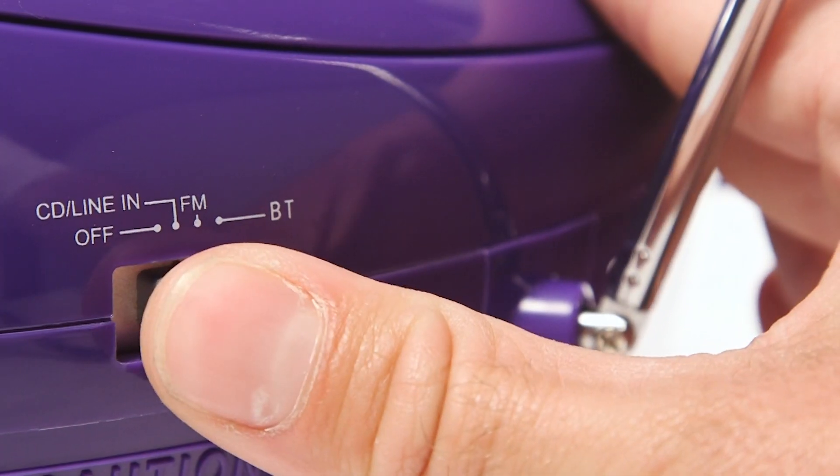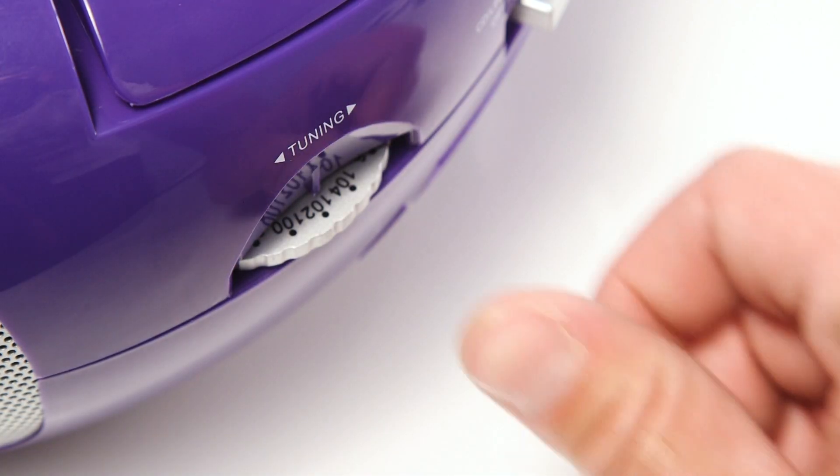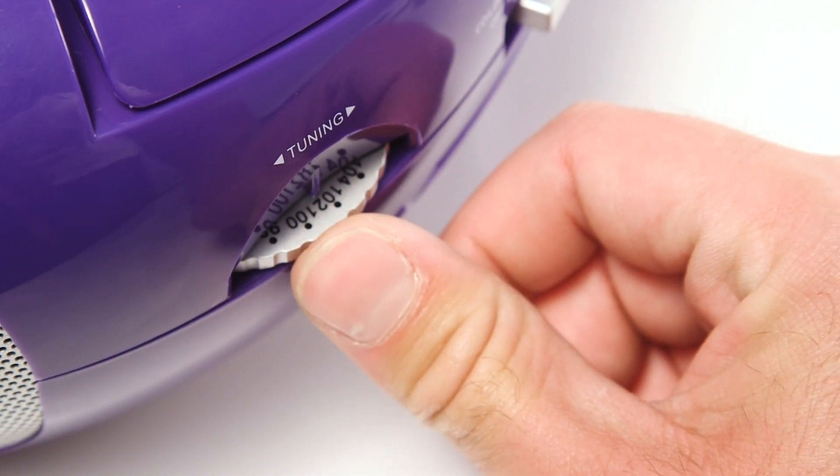To use the FM radio, slide the switch to FM. Use the tuning wheel to search for your desired radio station.